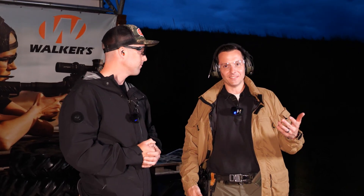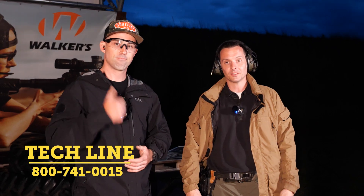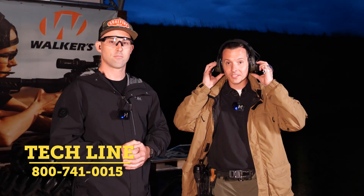So there you have it. If you have any questions, comments, or concerns, feel free to post them down below. As always, if you need help with anything, feel free to give us a call on the tech line — we'll be happy to help you out. You can also call Surefire with any questions. Thanks for joining us and we'll see you next time.